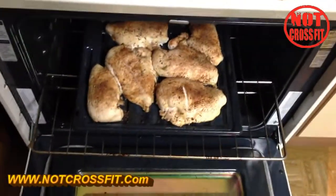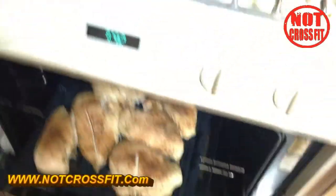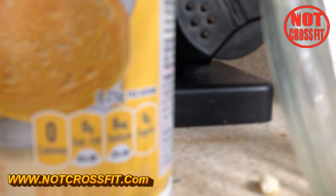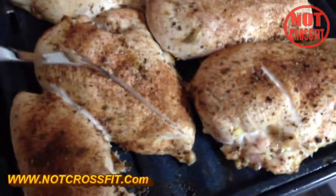And we're back. There it is — actually took about 50 minutes to cook that bad boy, but there it is. Let me get it out of the oven without burning the crap out of myself. I'm going to throw it out — okay, there you go, finished product.